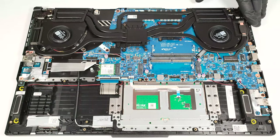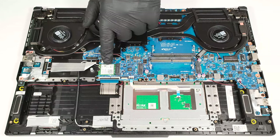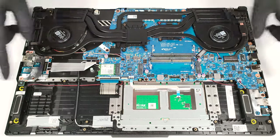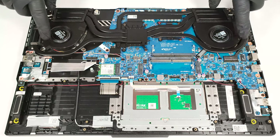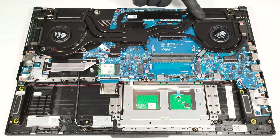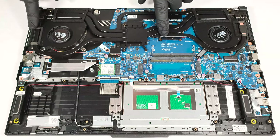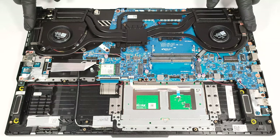The Wi-Fi card is placed below the NVMe drive on the left, which isn't an optimal solution. The cooling has two ArcFlow fans, five heat pipes, four heat sinks, and two heat spreaders. The bigger one also cools the graphics card memory and VRMs.